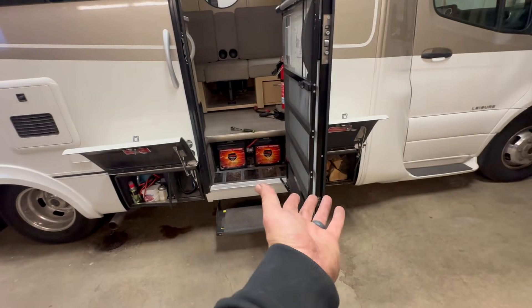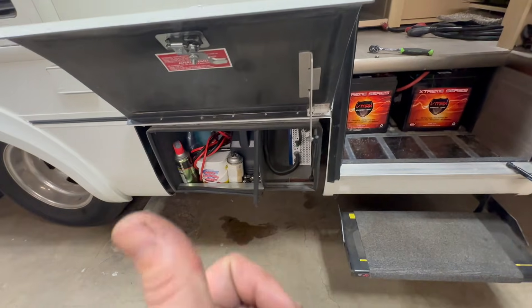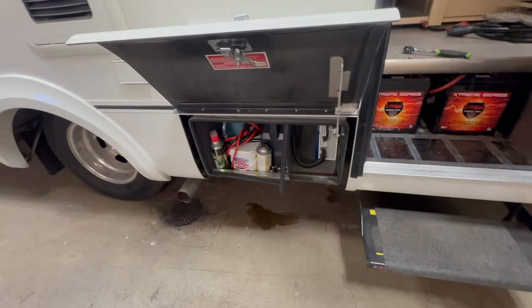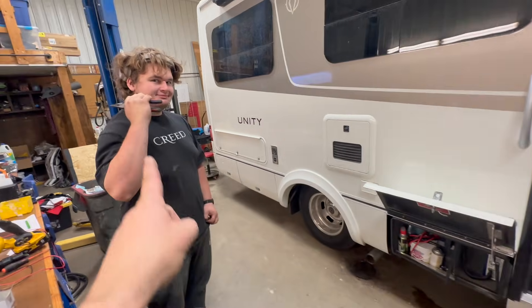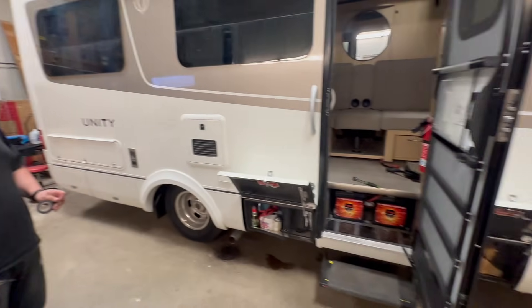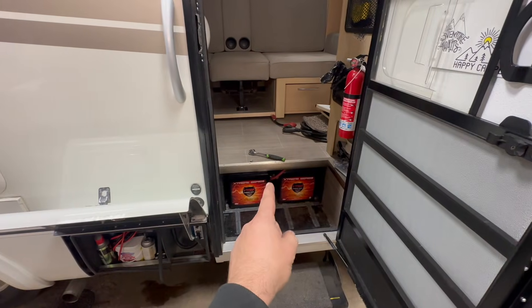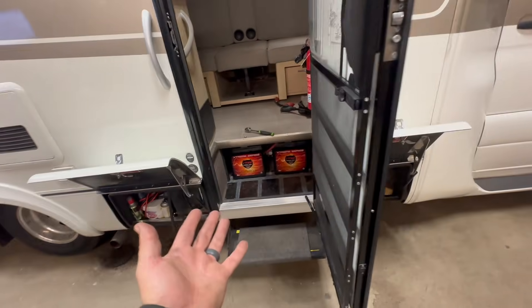There's not much of a solar system on there now — there is something, but we're going to be making it even better, even bigger, so they can run an air conditioner all night. Here's the lay of the land. We've got an existing inverter here — that is going out. We've got some equipment here, that's getting out. We've got my son Levi; he's not getting out, we're going to keep him. We've got these batteries here — those are getting out too. We're going to be replacing that with a 460 Epic heated lithium and we're going to try and find room for another one.